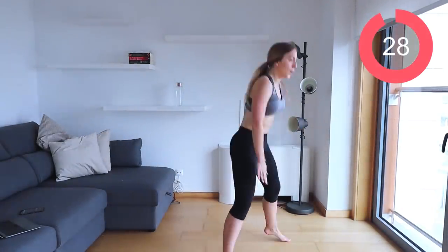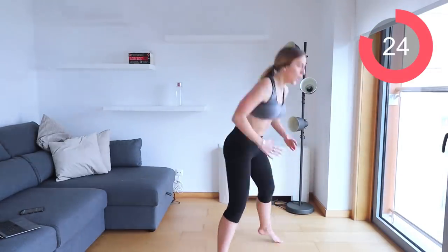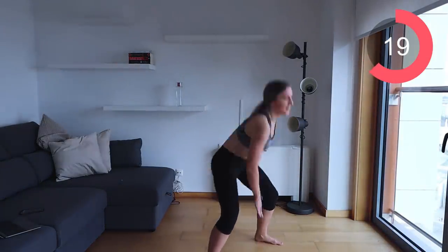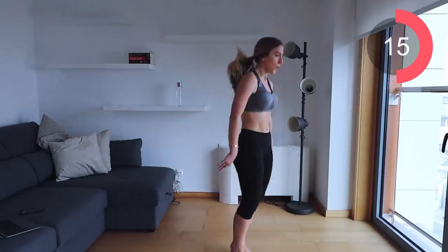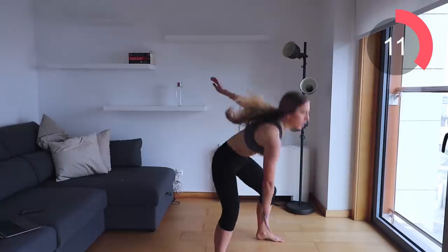Let's go into those squat floor taps — squat, jump, touch the floor. Make sure you're breathing, suck that navel into the spine, and squeeze your glutes every single time you come up.